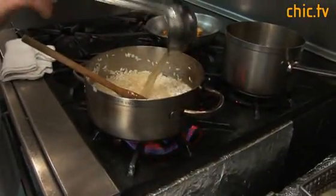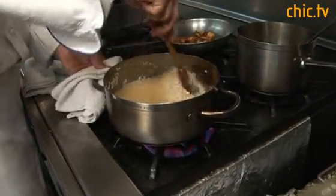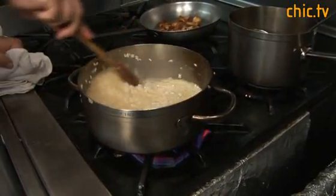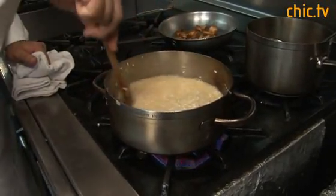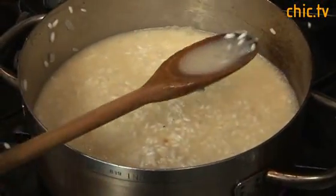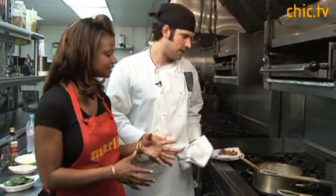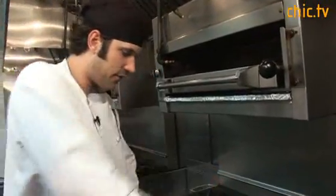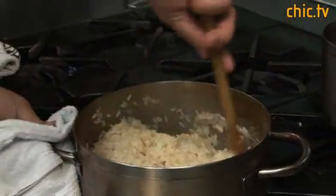We can turn the heat down a bit while we keep our eye on it. The stock is hot already. I'm going to turn it up until it comes to a nice boil again. You can see how the texture has just changed — it's thickened, it's getting more creamy. We're almost done here. This has been cooking for about 12 minutes. You can see the rice is nice and plump, it's kind of pulling together and it's creamy.